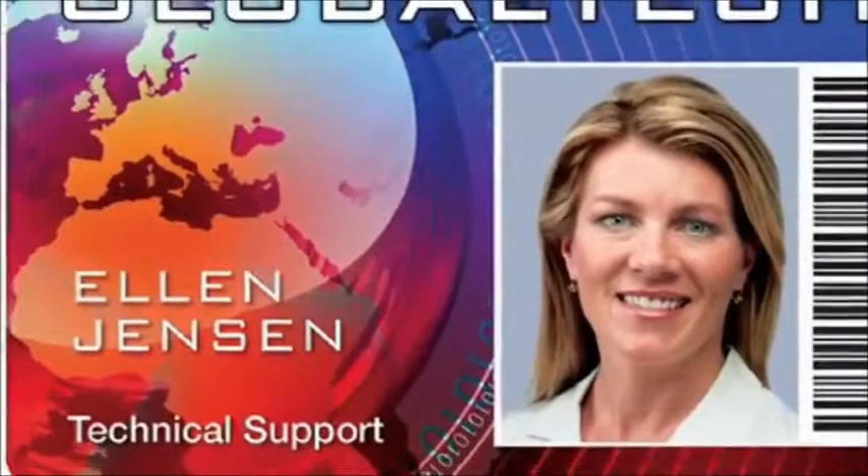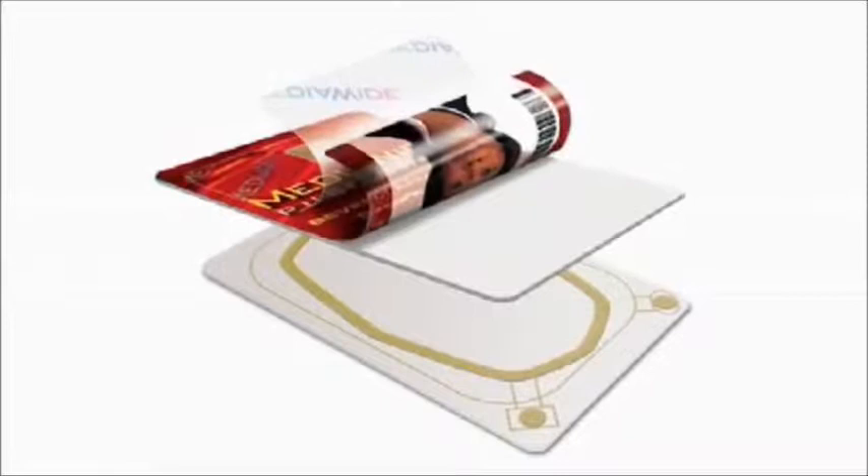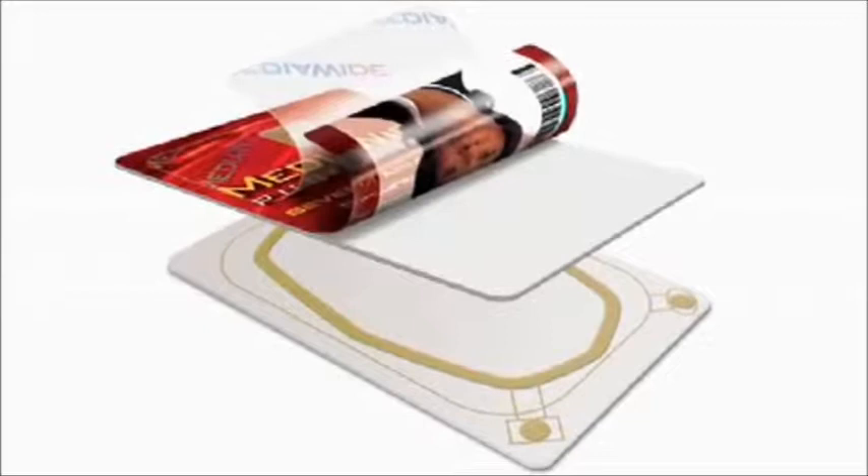The result is outstanding image quality, vibrant colors, clear photos, and sharp text and graphics. By sandwiching the printed image between the card and durable HDP film, the HDP 5000 produces ID cards that can withstand everyday wear and tear. They're also more secure. If someone tries to peel off the HDP film, it shows clear signs of tampering.